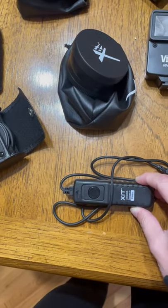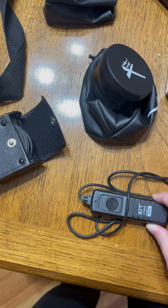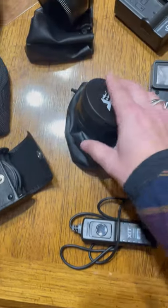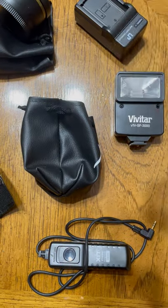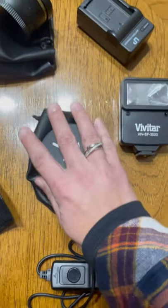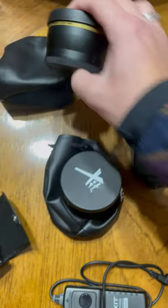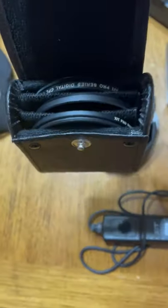I believe this is a running lock, so I'm guessing that's for recording. And then I have a high definition wide angle lens and a high definition telephoto lens. And then a whole bunch of lens covers.